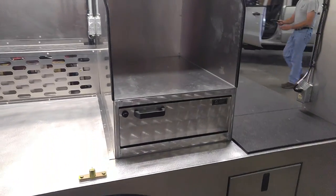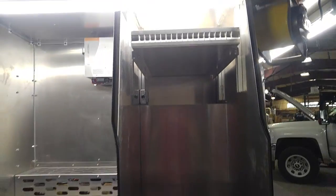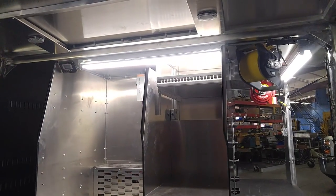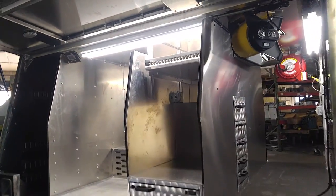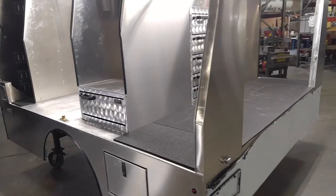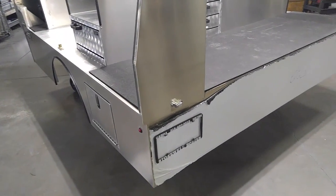There's a drawer for storage. Here is going to be a refrigerator or a microwave with adjustable shelving. As we come through the back side you'll see we have a fan, a matted work surface, and an underbody storage box in the rear.